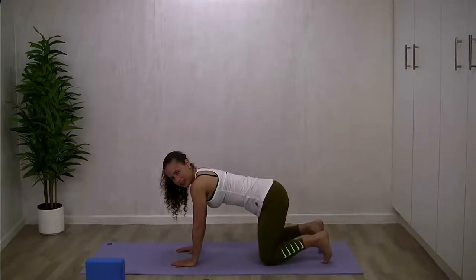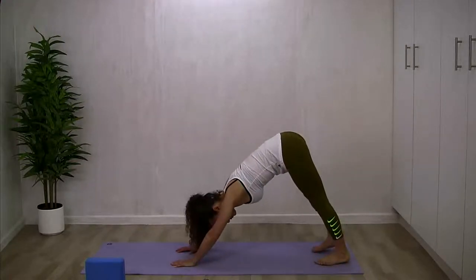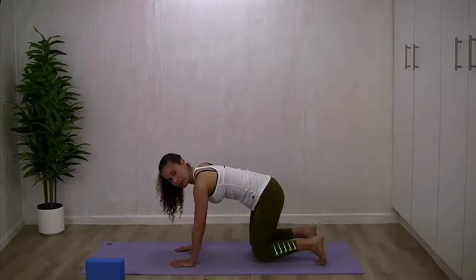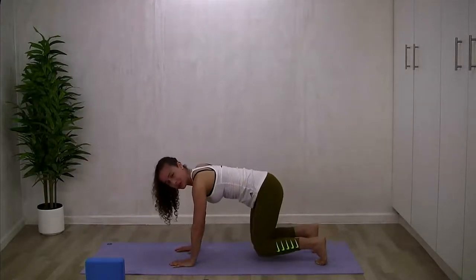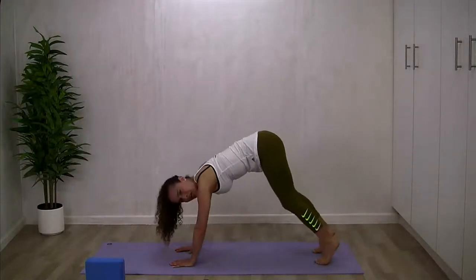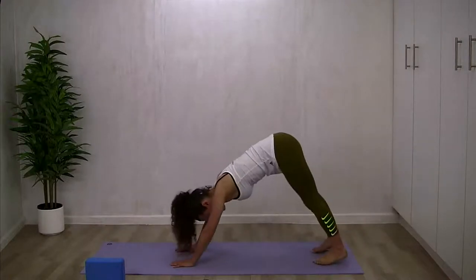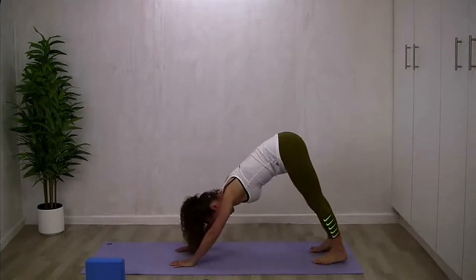Tuck your toes under and hover your knees just off the floor. On an exhale, hit a down dog frame, trying to drop the heels as close to the floor as you can. On an inhale, come back to your hovering knee position. Do that a couple of times, finding a steady rhythm of your own. Every time you hit the down dog frame, give me a nice exhale and incrementally try to drop the heels closer to the floor, getting as close to a whole foot on the floor as the back chain of the leg starts warming up. Keep your belly button softly pulled into center the whole time.